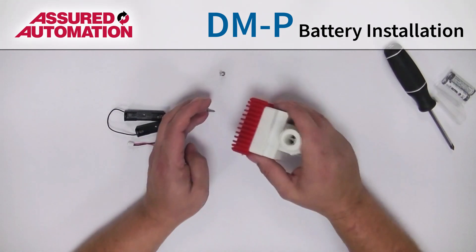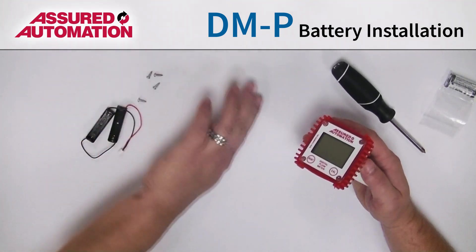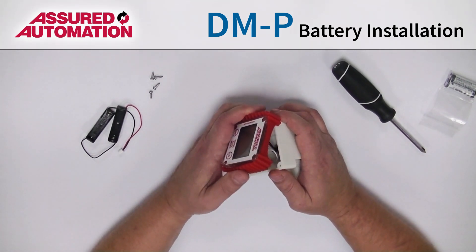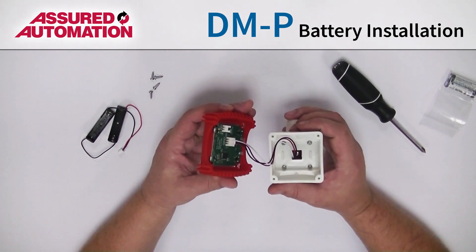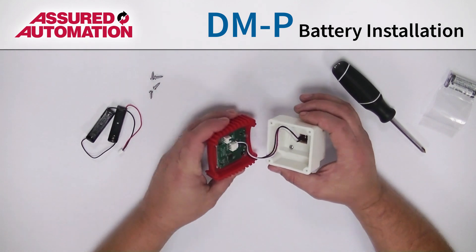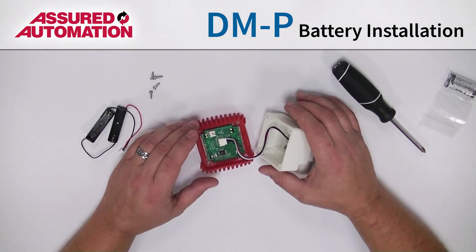Once we've got them all loosened, knock them out, set them aside, and now gently pull this top off. Be careful, because you do have the wire connected to the meter and the display, so you don't want to pull too hard or too far on that. If you can, keep the circuit board here seated down nice into the shroud.